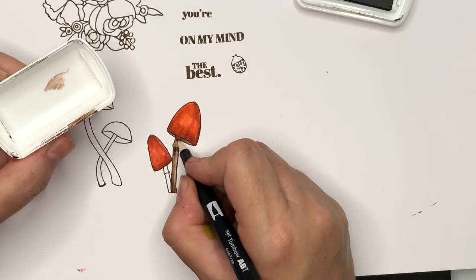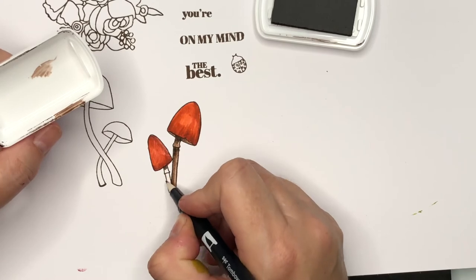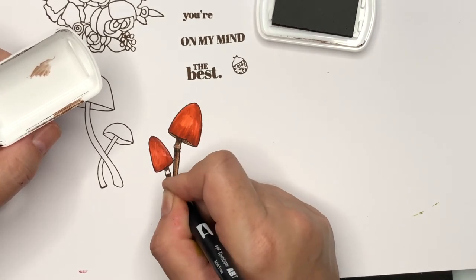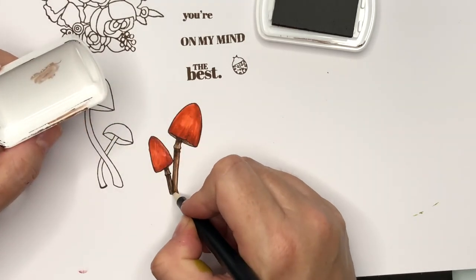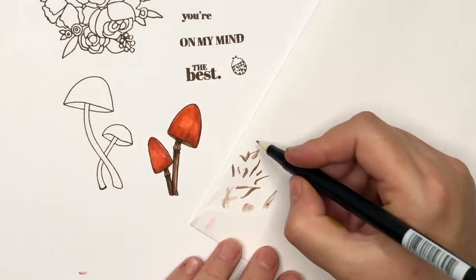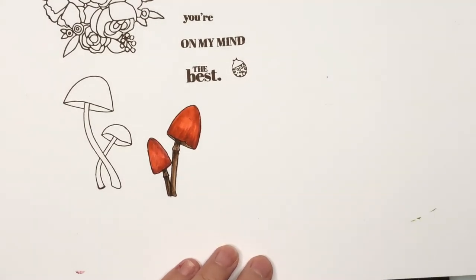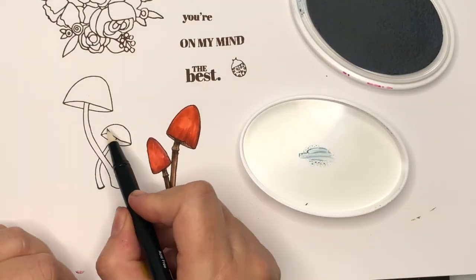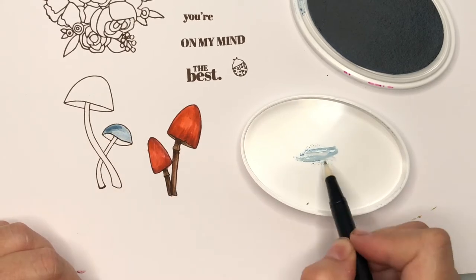I've brought back the Icing on the Cake Catherine Pooler mini ink pad and I'm using that to color in the stems of my mushrooms. Using the blender pen is a really fun way of getting more from your ink pads because it allows you to get a greater variation of color. When you want to clean your blender pen, simply use a scrap piece of paper and rub the nib until you've got all the color off the end.